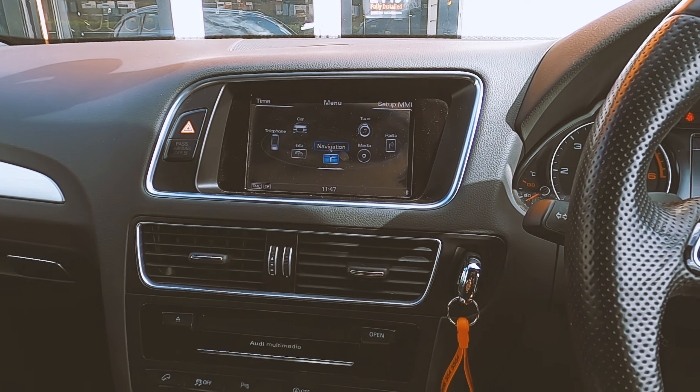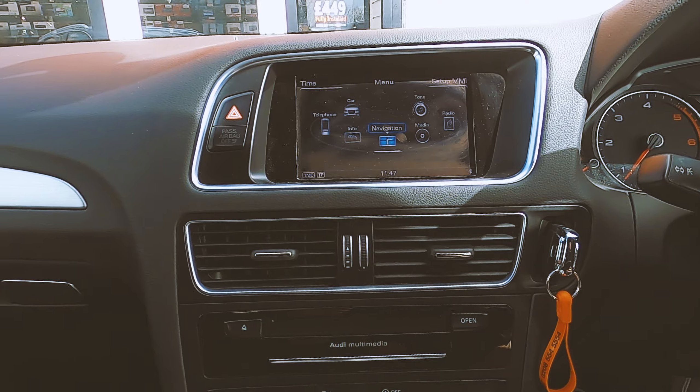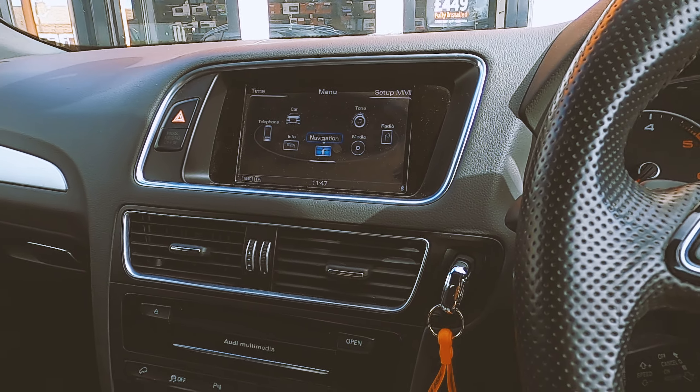We've got lots of videos coming with different cars so you can see if your car is supported. So yeah, if you want this kind of system installed on your car, give us a shout. Thank you very much.